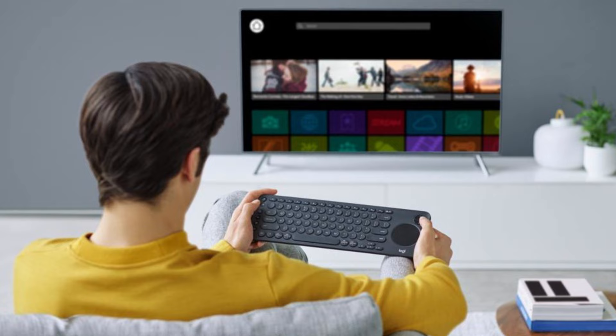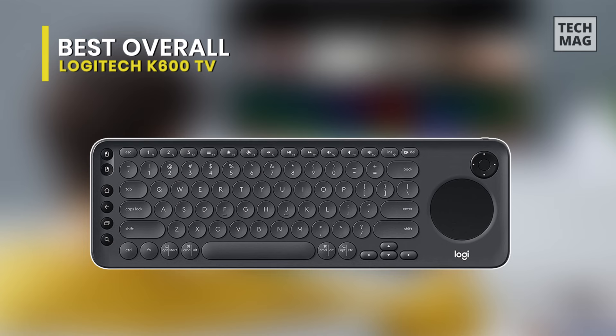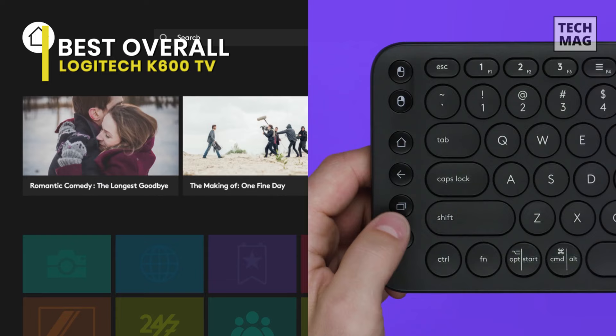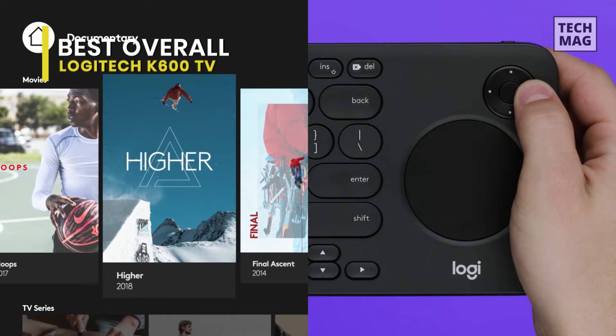Best Overall: Logitech K600 TV. The K600 is a pretty niche product, but that doesn't make it wrong. Suppose you find yourself constantly using the search feature on your smart TV and wish you didn't have to go through the cumbersome process with your remote control — in that case, the K600 is an elegant solution to a minor but noticeable annoyance.